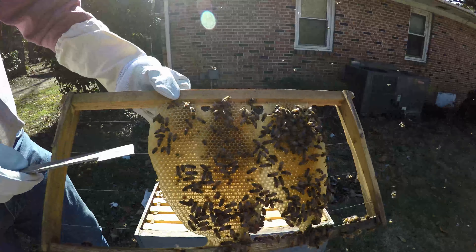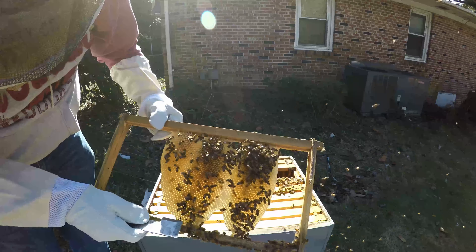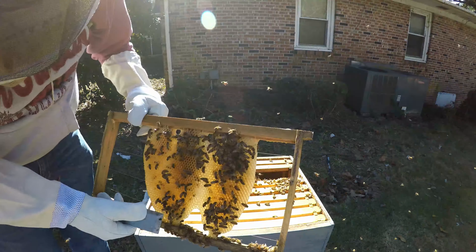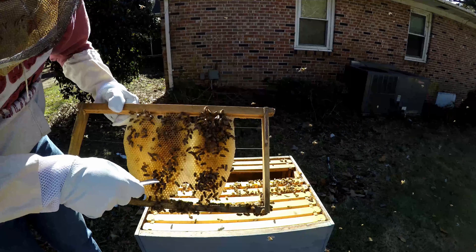There are a couple of them going down in the cells — I see two, three beetles in here. Trying not to damage the wax. We might have to go ahead and crush them, get them out of the hive.